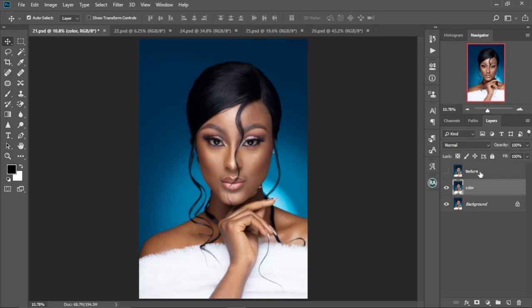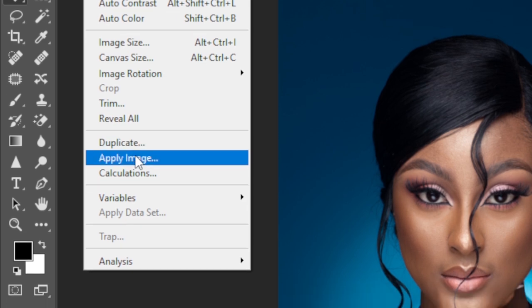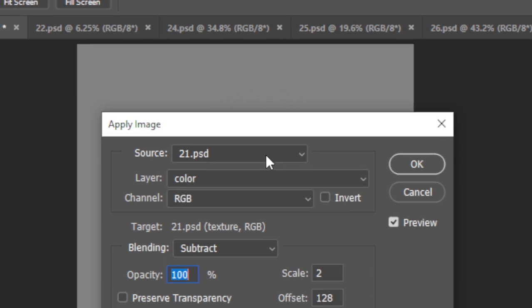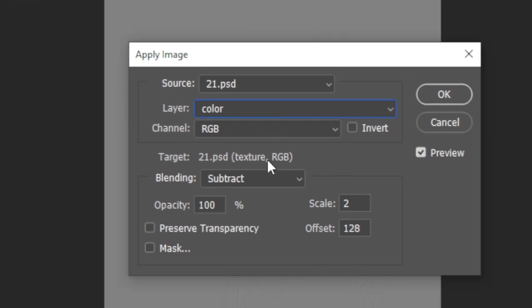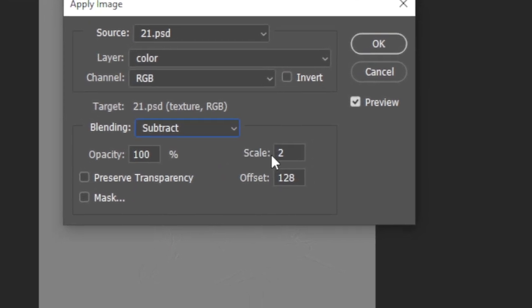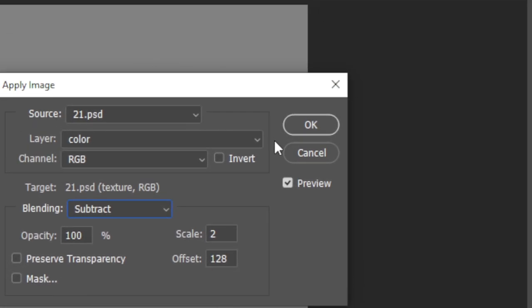Now select the Texture layer and make it visible. Go to Image > Apply Image. Keep the source as the current file, change the layer to the Color layer, change the blending mode to Subtract, set the Scale to 2 and the Offset to 128, then click OK.